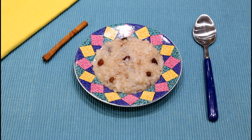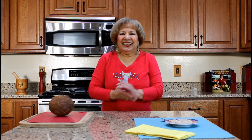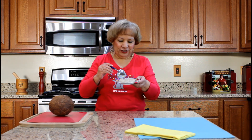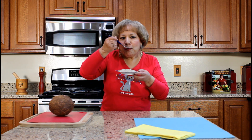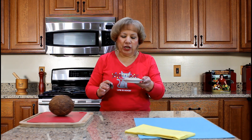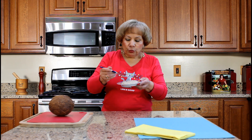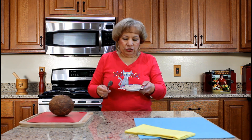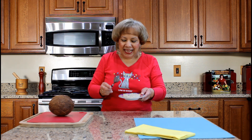You can serve the coconut rice pudding in a large bowl or individual small plates. I love to sprinkle ground cinnamon on top. Serve this dish at room temperature. Let's taste the coconut rice pudding — arroz con coco — our Christmas holiday dessert. It has a creamy sweet texture. The rice is tender, and you can definitely taste the coconut, ginger, and cinnamon.